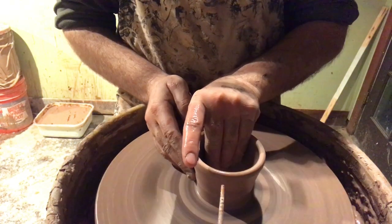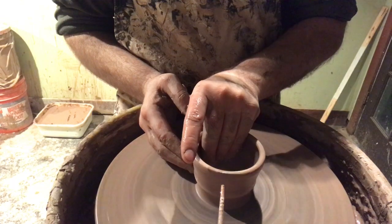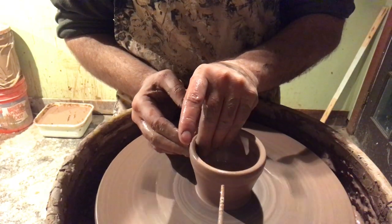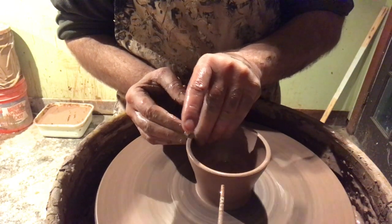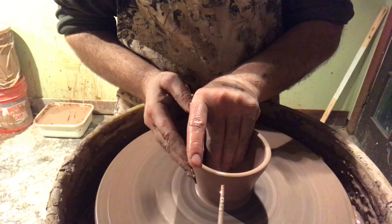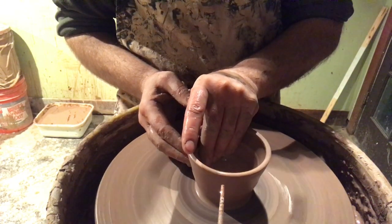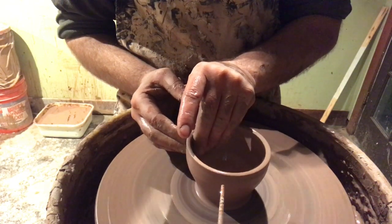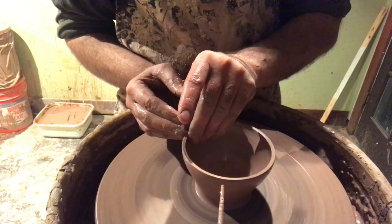After about the second pull that's when I really start to go diagonally outwards to try to get the height that I need. There's a little stick at the center of the frame at the bottom — it's basically a chopstick stuck to the side of the pan of my throwing wheel. I try to get the clay within that vicinity and it has a pretty good amount of uniformity.